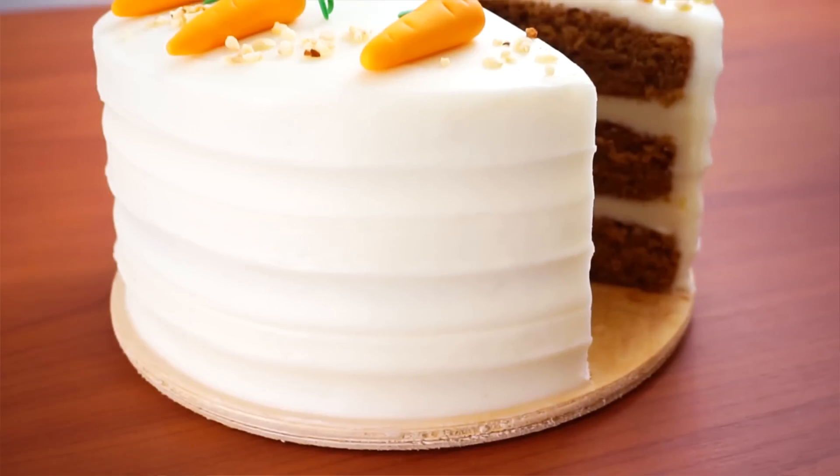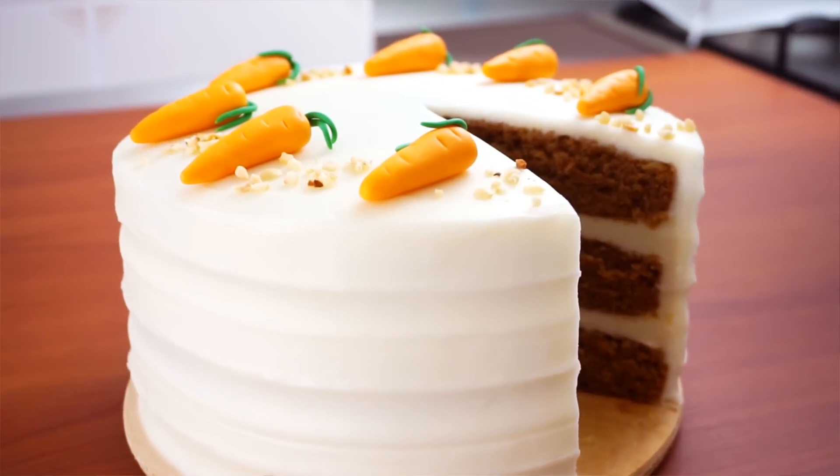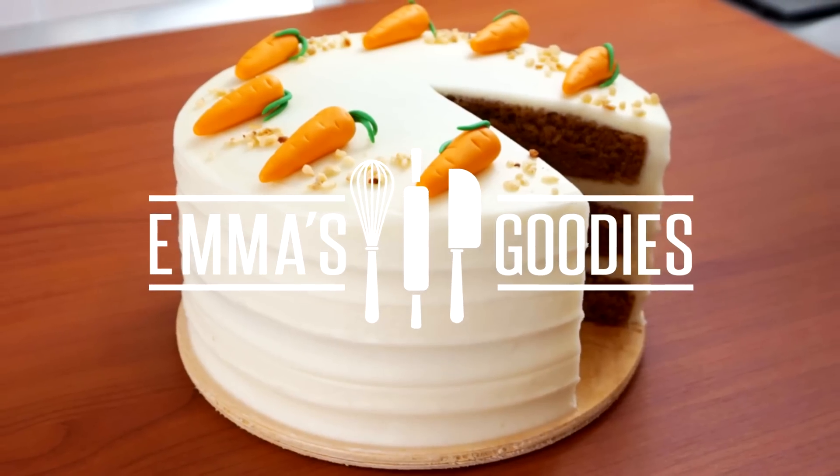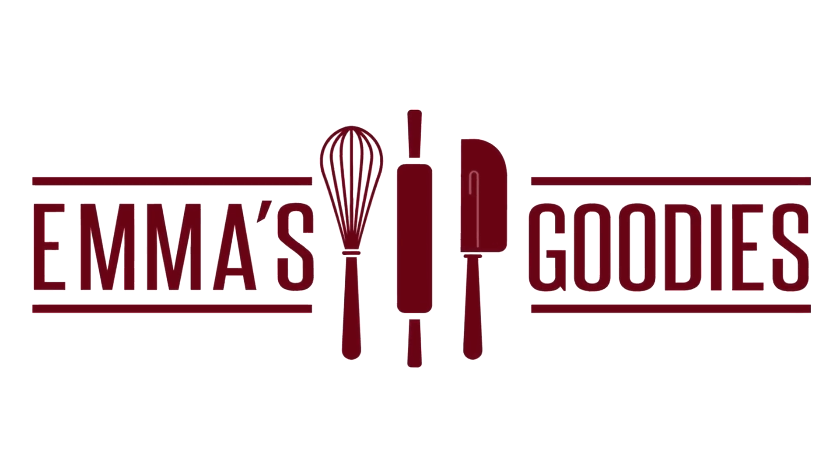Hey guys, today we're making the most incredible carrot cake — it's amazingly delicious and super moist. In this video I'll also show you the techniques you'll need to achieve that beautiful bakery style look.